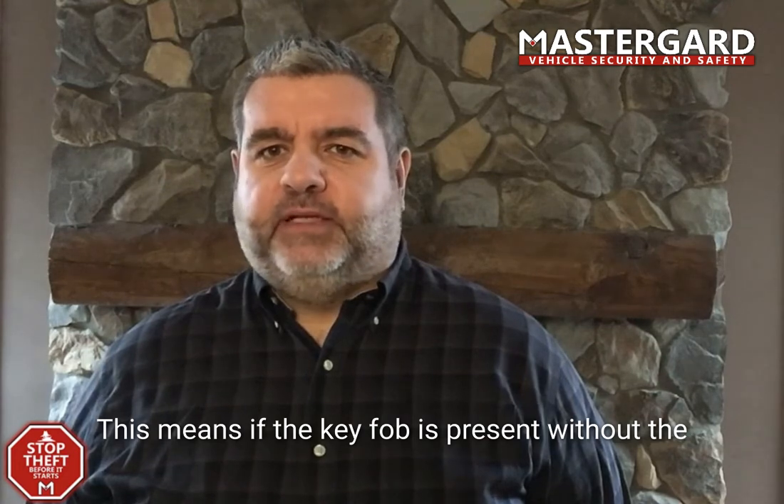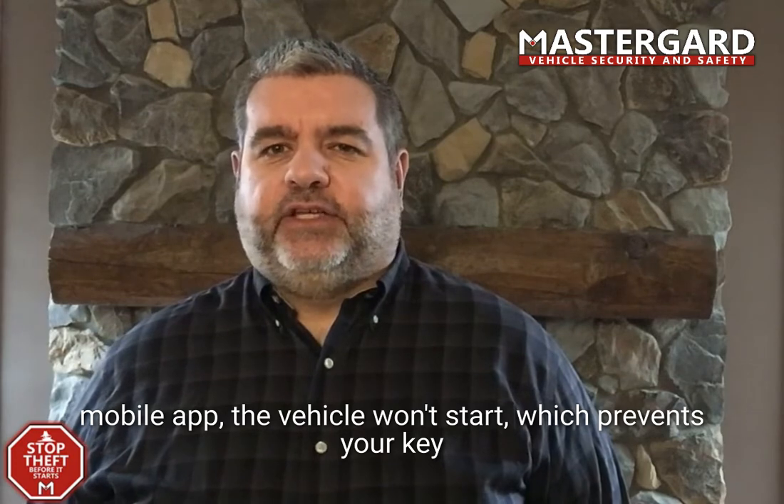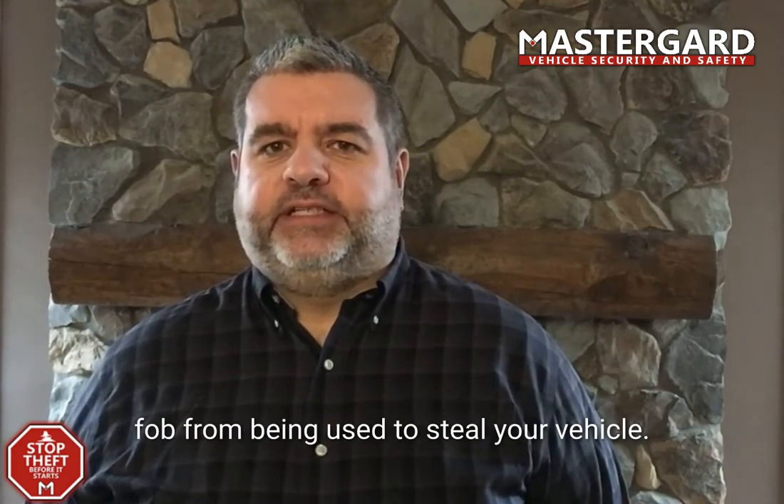This means, if the key fob is present without the mobile app, the vehicle won't start, which prevents your key fob from being used to steal your vehicle.